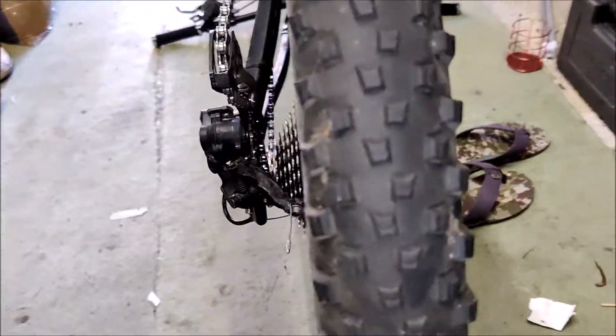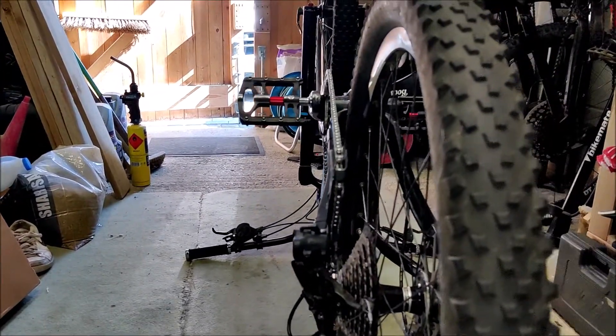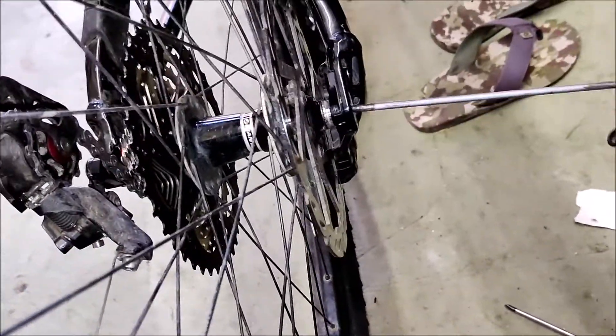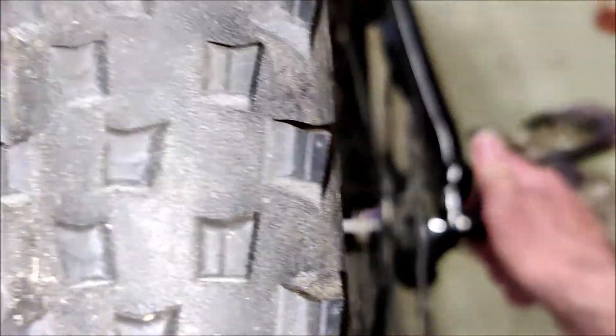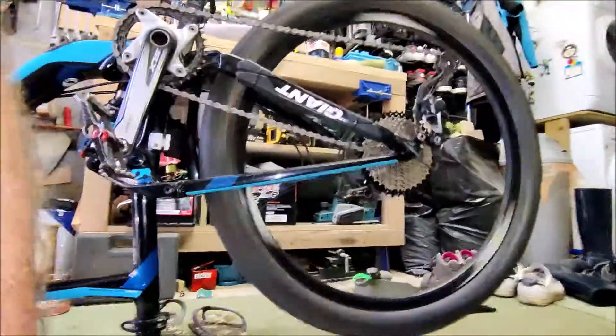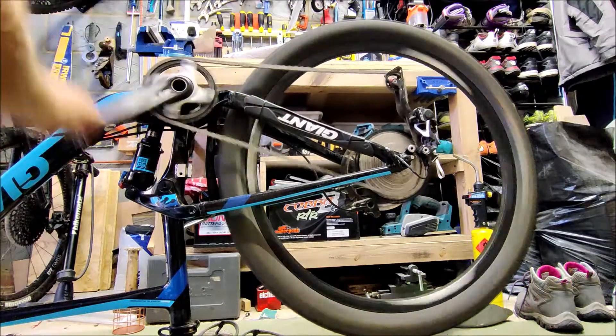I've just dropped the wheel back in without the skewer yet. Straight away you can see the derailleur is running much straighter and the chain isn't having to do any crazy contortions. Pushing the skewer in — yes, it's engaging straight away, giving much more confidence that the wheel is sitting nice and square. Let's crank through the full gear range — there we go, all the way through and running nicely.